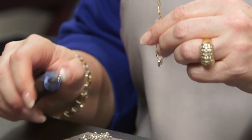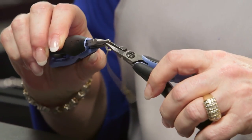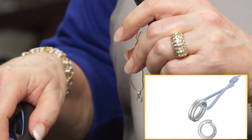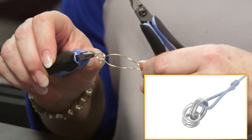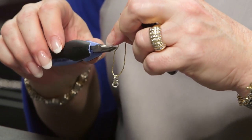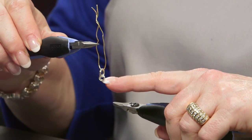Take an open small ring and run it through the two large rings and close it. Then take another small ring and run it through the same two large rings and close it — it should be side to side with the last ring. So now you have two large rings and two small rings.